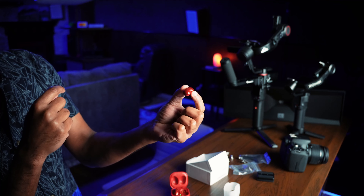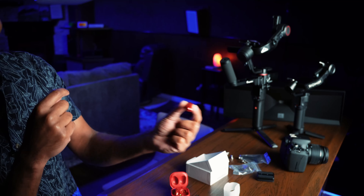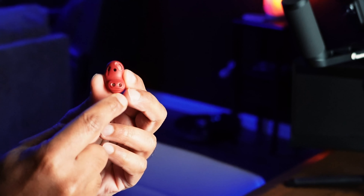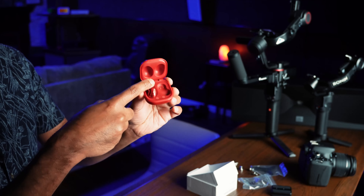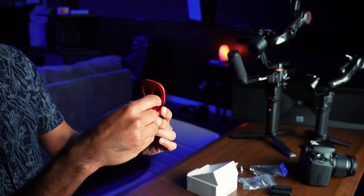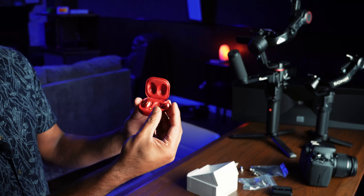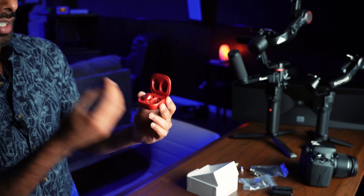Especially when it's sunny, this is going to shine bright. The case has padding and labels for L and R — R is on the right side, so what I picked up was actually the right earbud. Let me put this in my ear and check it out.